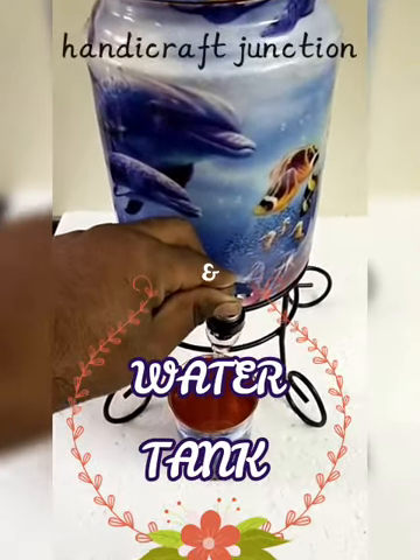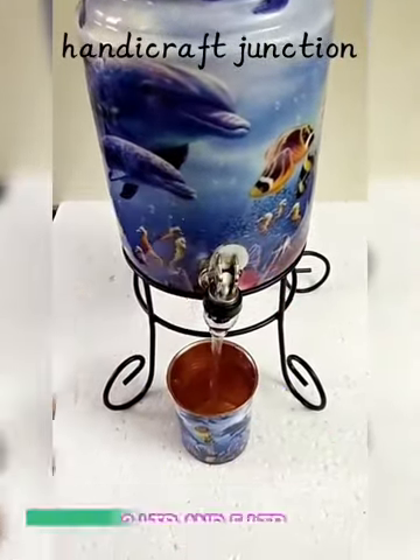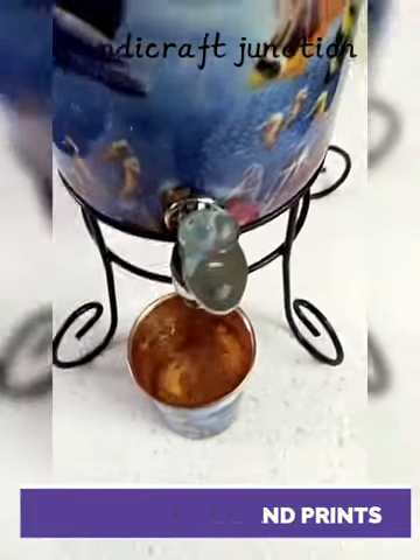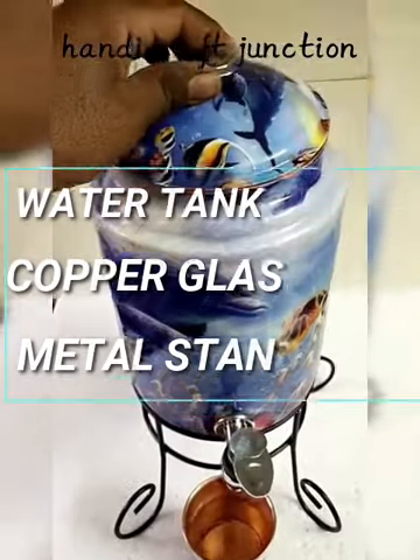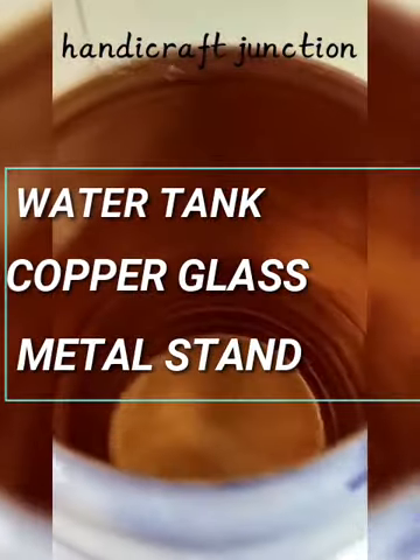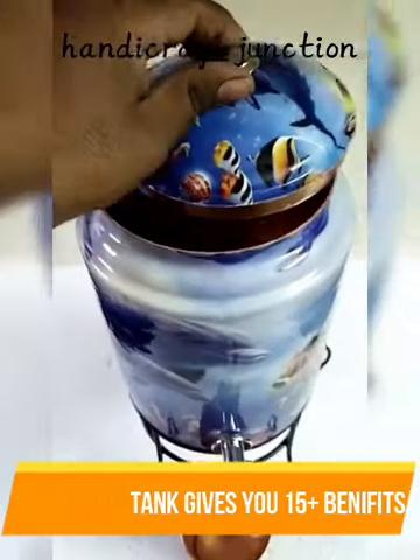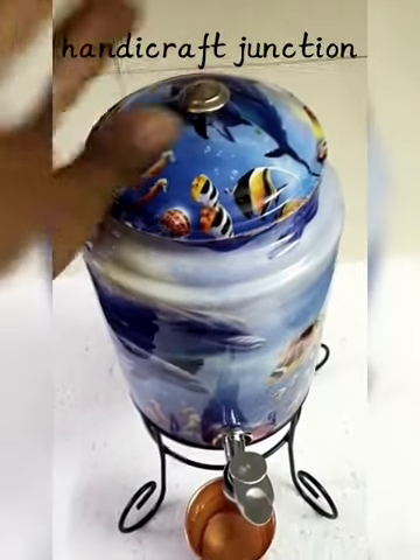Handicraft Junction presents copper water tanks available in 3 litre and 5 litre sizes, with many designs and prints available. The water tank comes with a copper glass and metal stand. Using the water tank on a daily basis gives you 15 plus benefits.